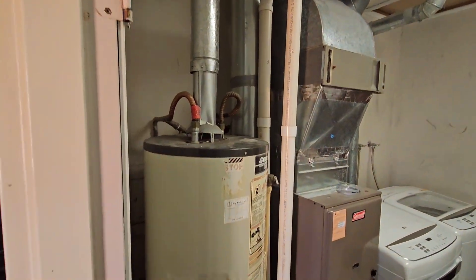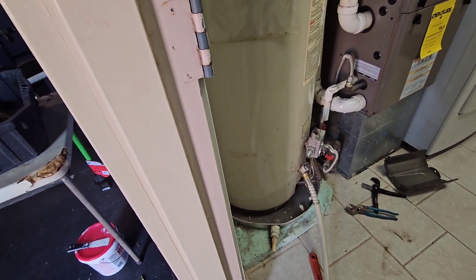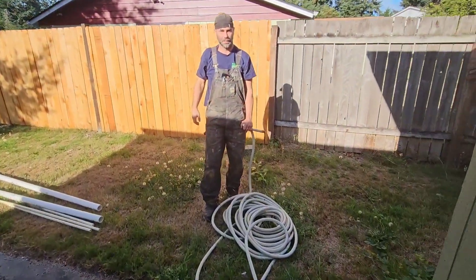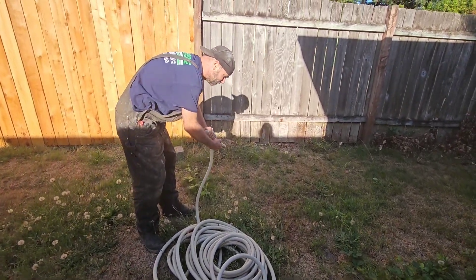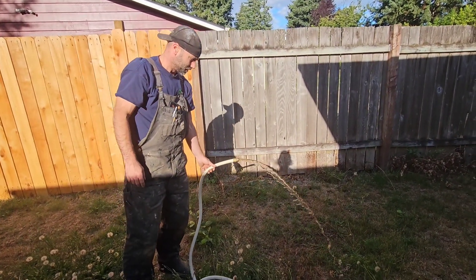Plumbing tip: when you're draining a hot water tank, the first thing you do is what we call a live flush. Just put a hose to it, turn it on, flush it live for a few minutes, then try to drain it and it'll drain just fine. If you don't flush it live and clear out that opening, all the juju will get you clogged up and you'll be fighting it. Always do a live flush first.